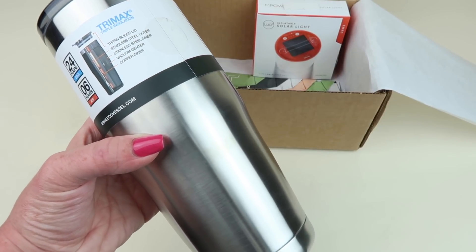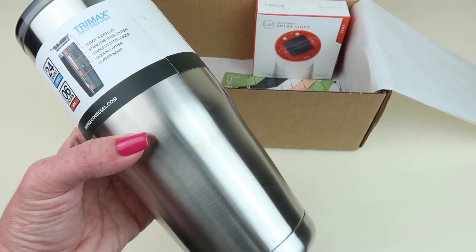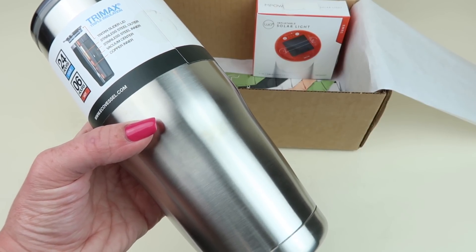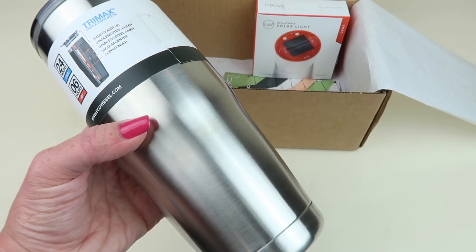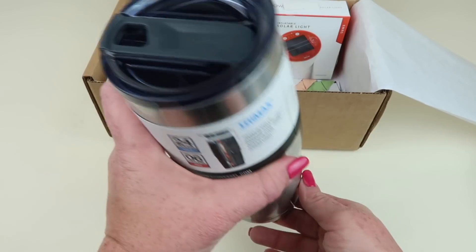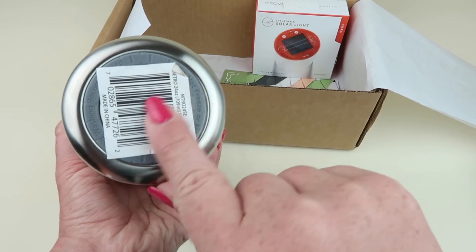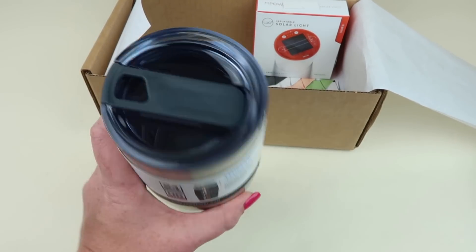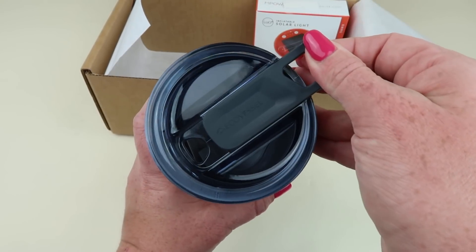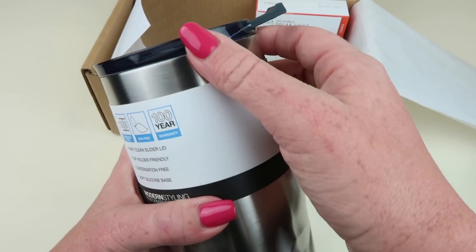This keeps beverages hot for six hours and cold for 24 hours. It is made of 18/8 food-grade stainless steel and has a BPA-free slider lid. It has a hundred-year warranty and it's phthalate-free and free of harmful liners. It has a rubber seal on the bottom so it's not going to slide around. Here's the slider lid — you can drink right out of it.